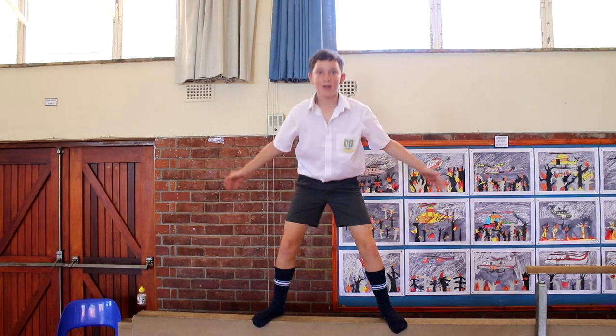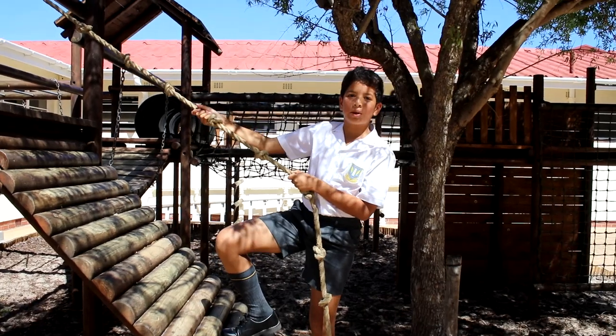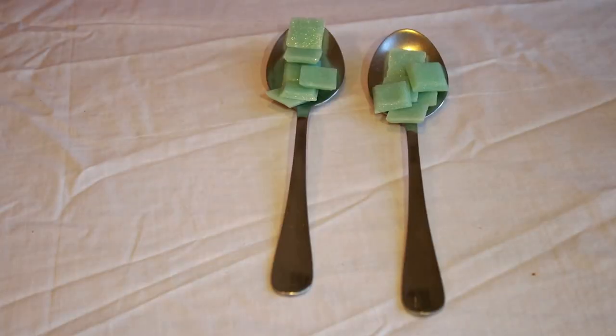Half a cup of humor. Two devil spoons of adventure. A liter of love.